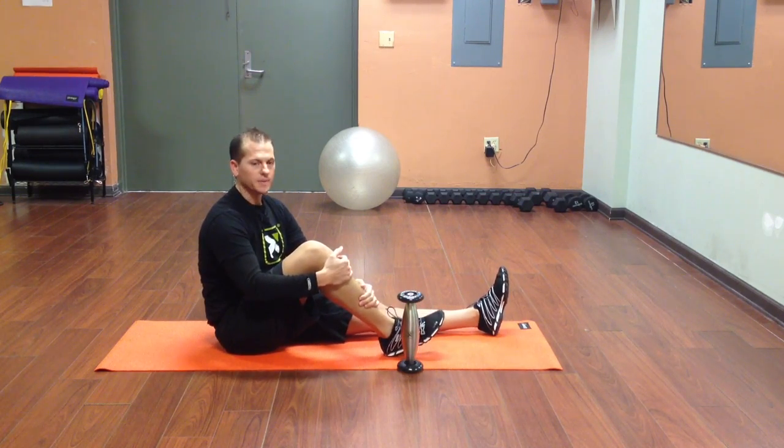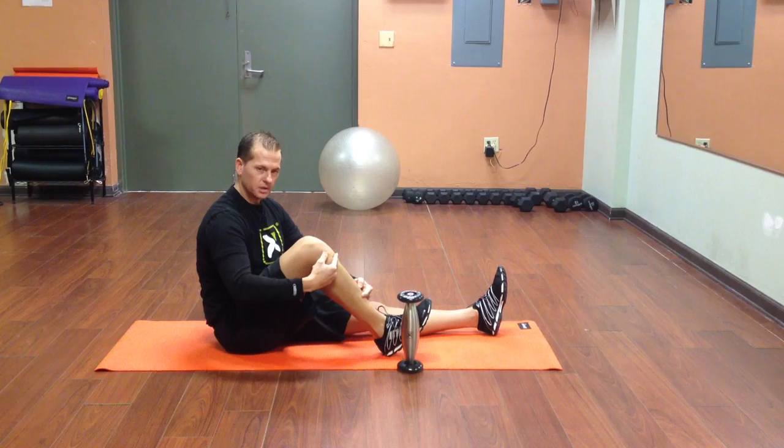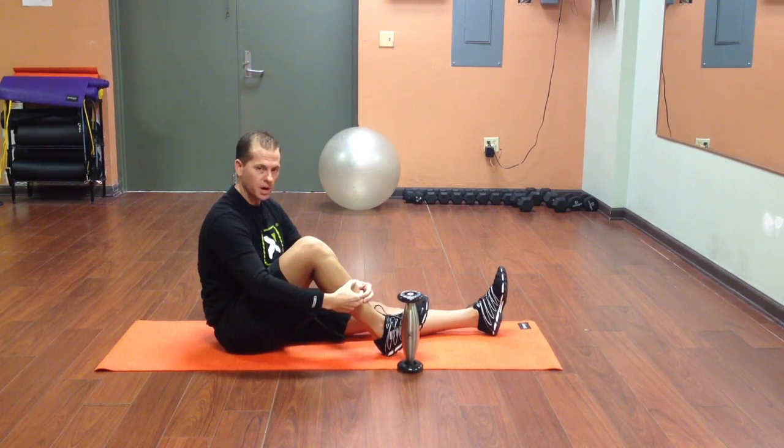Welcome back to Trigger Point Performance Therapy. Today we're going to be using the Cold Roller to address the tibialis anterior, also known as the muscle right here in the front of the shin. This muscle is easy to identify by simply pulling the toes up towards the shin and you can see it pop out right here in the front.